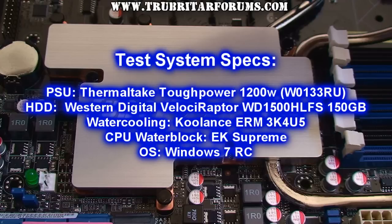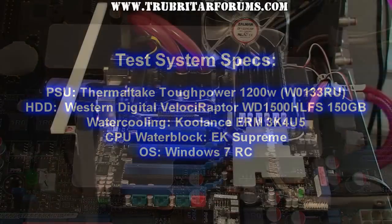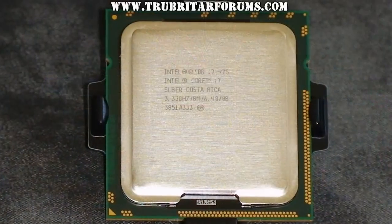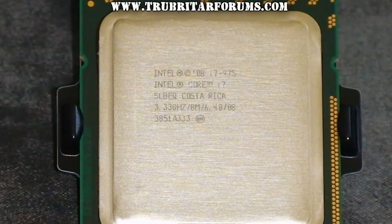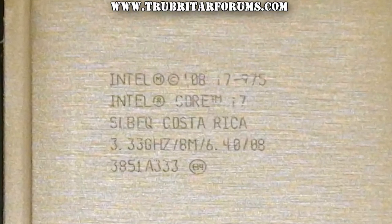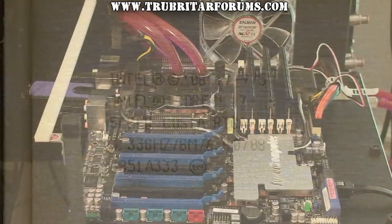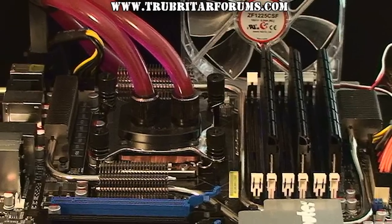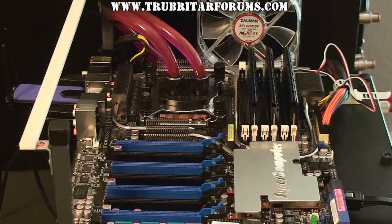The CPU water block is the EK Supreme and the operating system is Windows 7 Release Candidate. Here is the ASUS P6T7WS workstation supercomputer motherboard mounted on the test bench. The CPU we are going to be using today is Intel's Core i7-975 Extreme Edition. With this motherboard mounted on the test rig you can clearly see the EK Supreme water block and the OCZ memory modules.